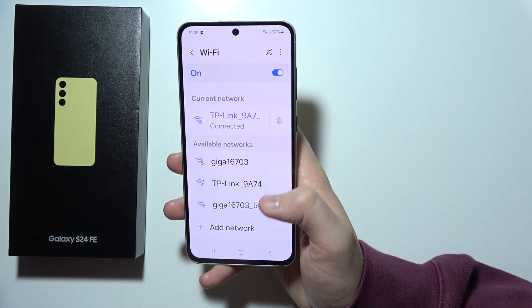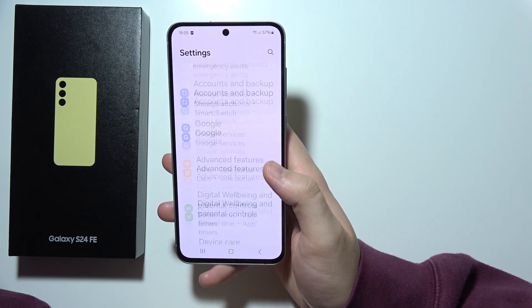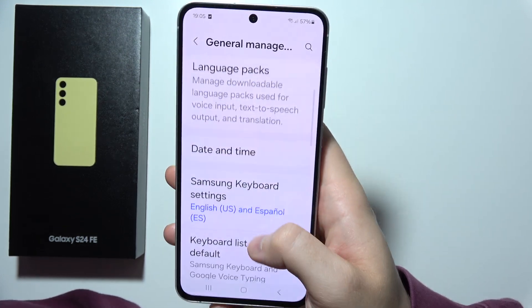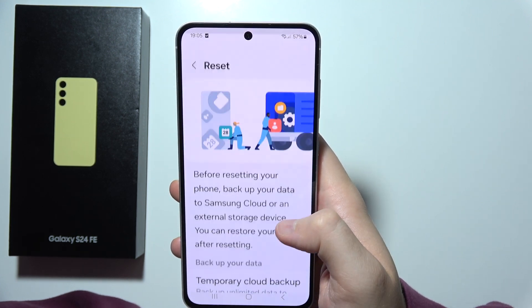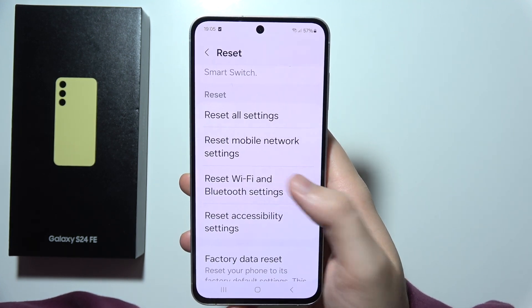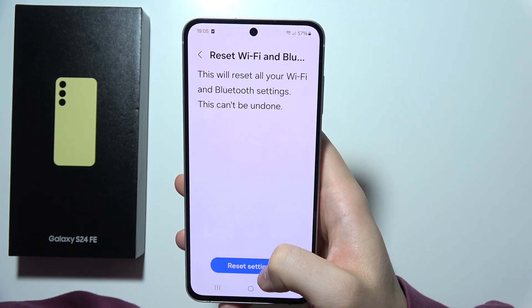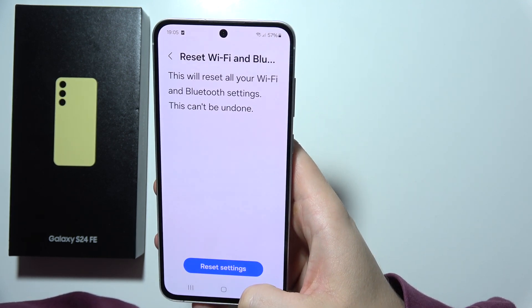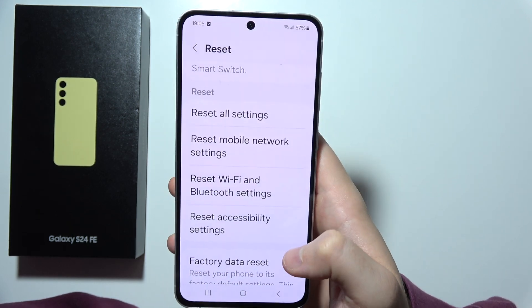In this case, I will recommend you to go into the Settings to General Management. Now you will have to go for Reset and select the option to Reset Wi-Fi. Simply reset the Wi-Fi, bring it back to the default settings, and then try to connect one more time and test your network.